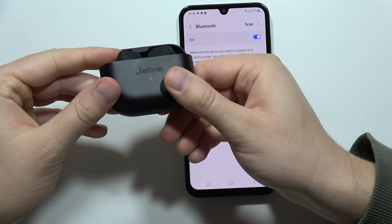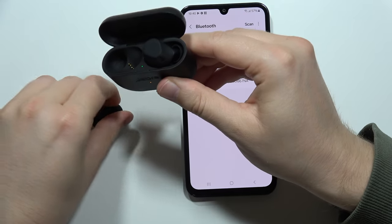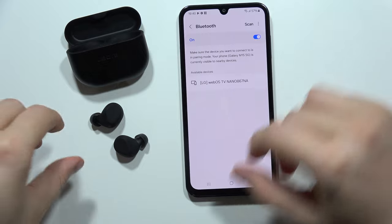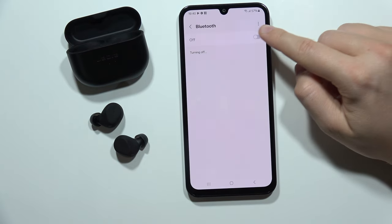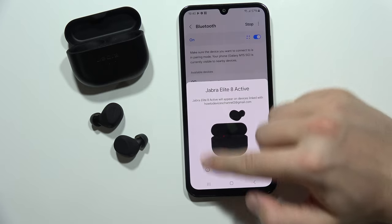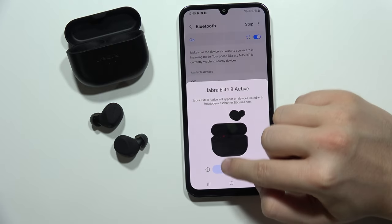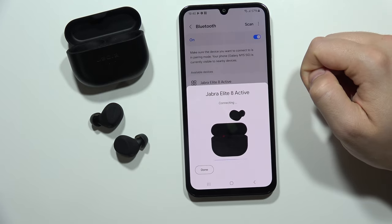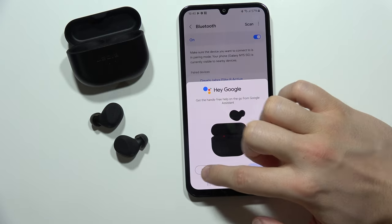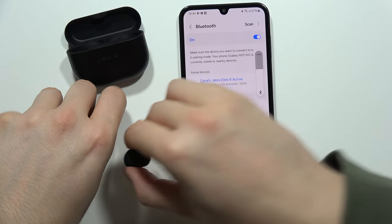There we go. Now open the case, take the left and the right one out of the case, and now let's turn off and turn on the Bluetooth one more time. As you can see, in my case I already got quick pairing so I can click connect, and as you can see now I'm connected so I can check if everything is fine.